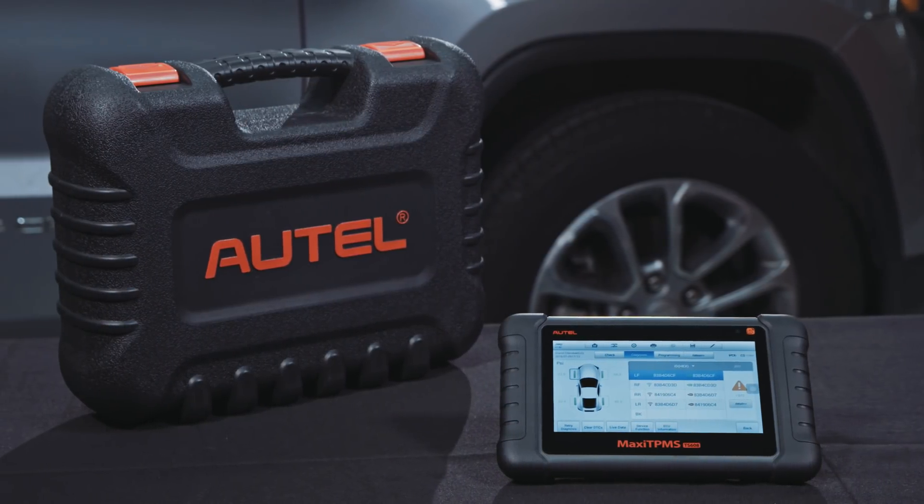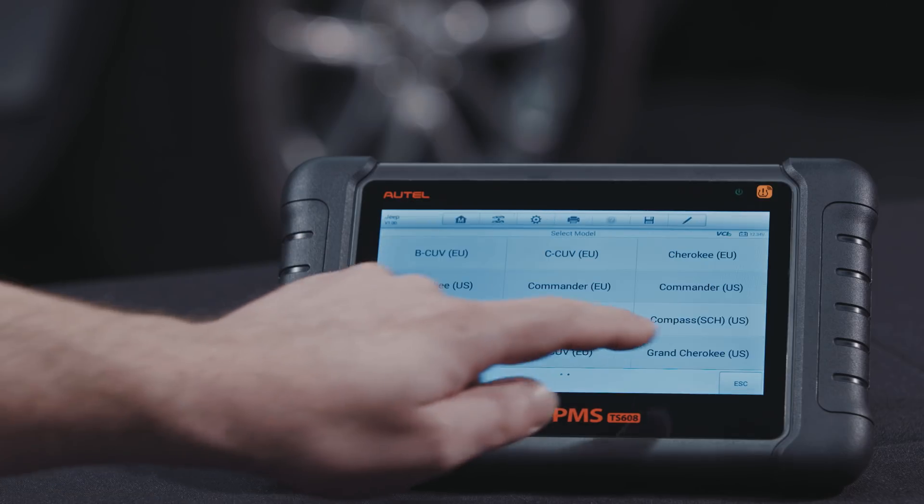Now we'll review the TS608 status screen. Connect the tablet to the vehicle using the wireless VCI. Choose the vehicle make, model, and year.